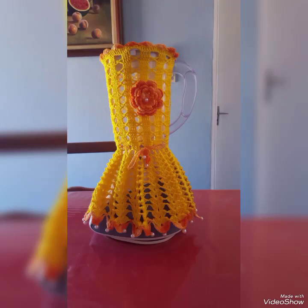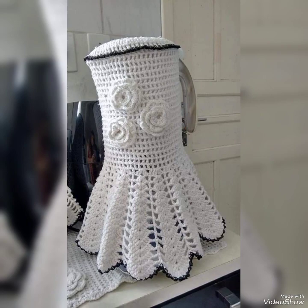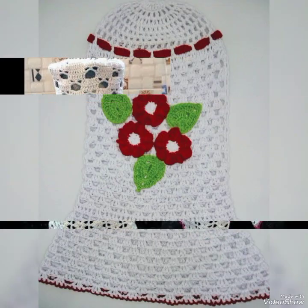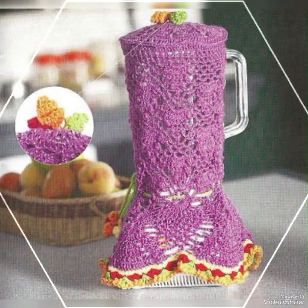Bismillahirrahmanirrahim. Assalamualaikum friends, welcome back to my channel Fashion Experts. Friends, how are you all? I hope that you all are good. In this video today I will show you a great way, and I will show you a new pattern.